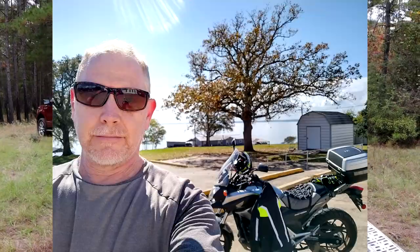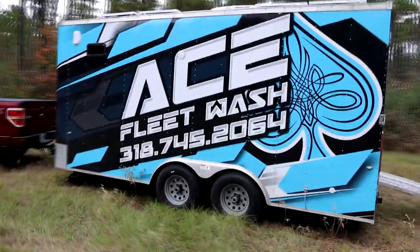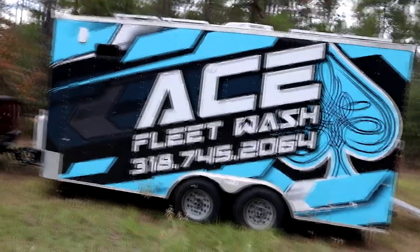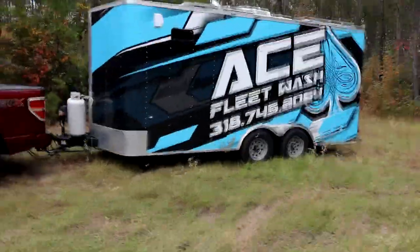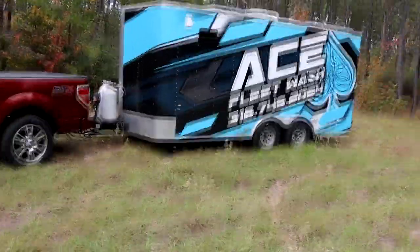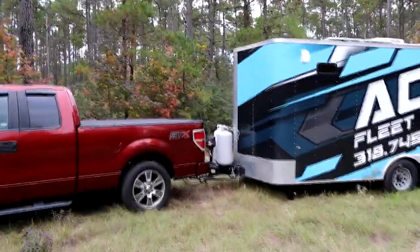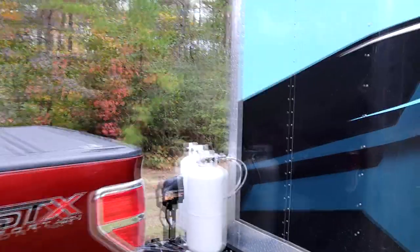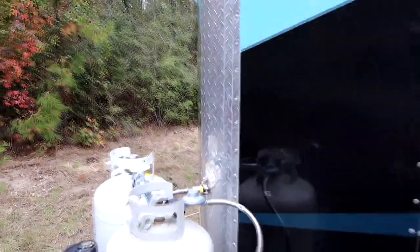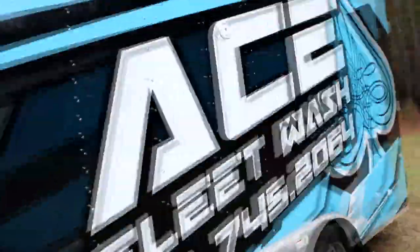So that's pretty much the entirety of my rig. I do plan to cover up that Ace Fleet Wash lettering because that's not my business or my phone number — I bought this thing used. I kind of like the paint job but it is bright, so I'm going to go something a little more subtle, more white in general. There's the truck anti-sway hitch, propane on the front with a propane line that protrudes through the bull nose — that's how we're feeding propane into the interior underneath the sink.